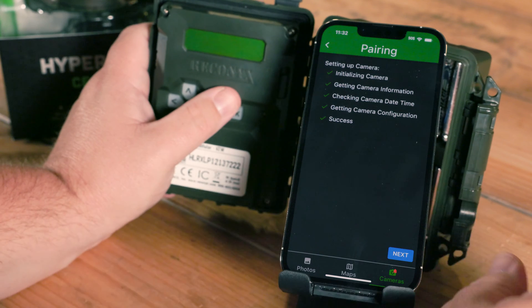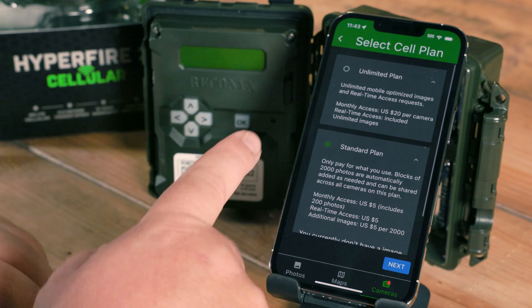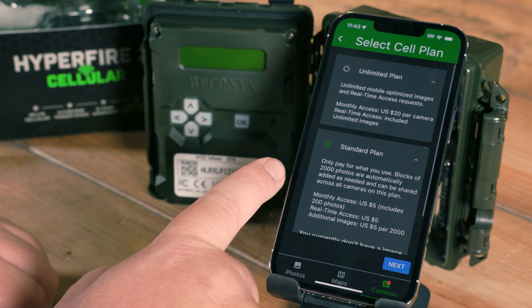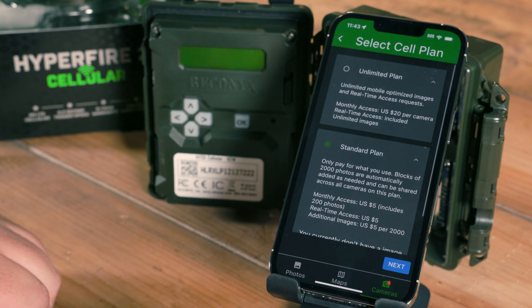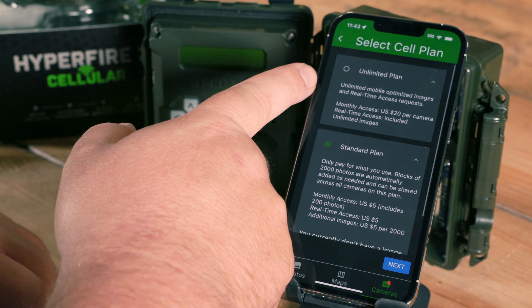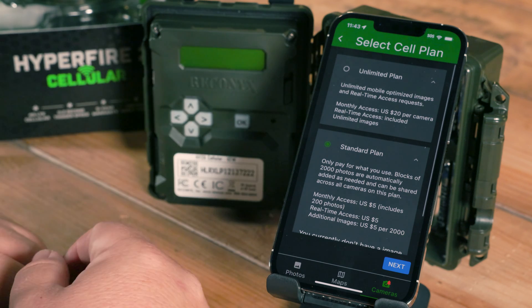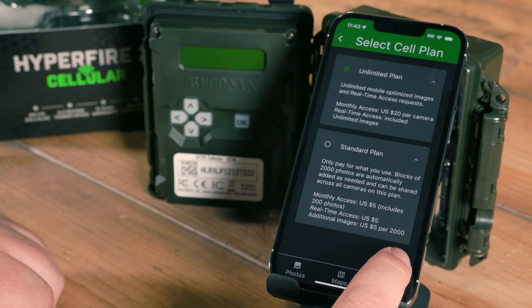At this point, I'm going to turn the camera off and set that aside. On the app, we're going to hit Next. You'll be brought to the Select Cell Plan page. Our default plan is our standard plan with pricing details shown below it. We also offer unlimited — unlimited images, unlimited real-time access for $20 a month. I'm going to go ahead and select the unlimited plan and hit Next.